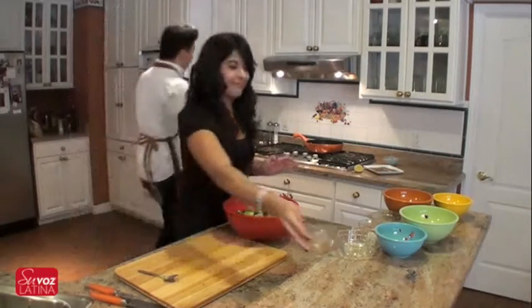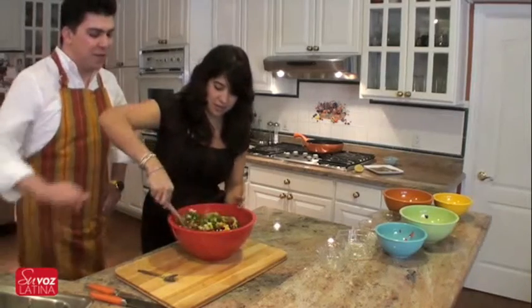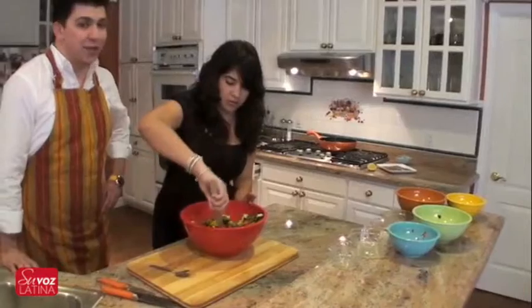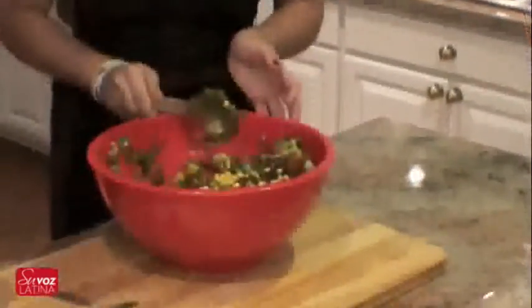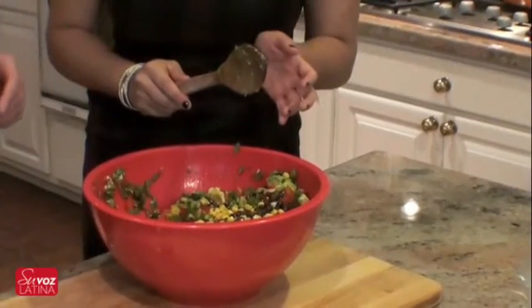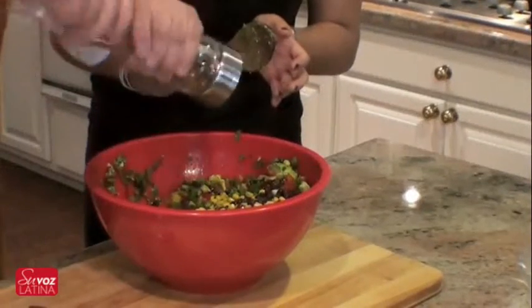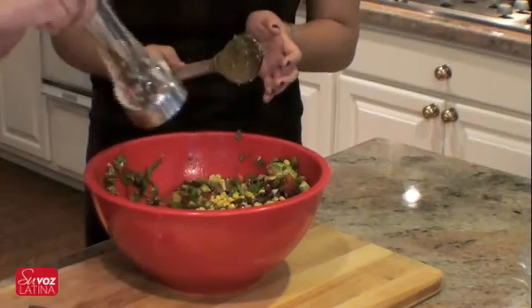Now we're going to go ahead and mix it all together. Just go from the bottom and move your way up, slowly and gently so you don't throw stuff all over the place. Now let me just add a little bit of salt — you don't want to add too much, maybe like a teaspoon or a little less. And some fresh ground black pepper. And there you go.